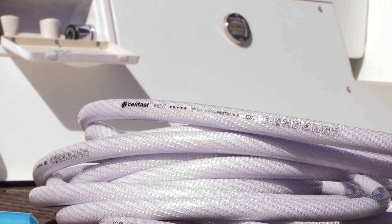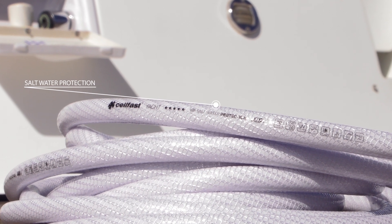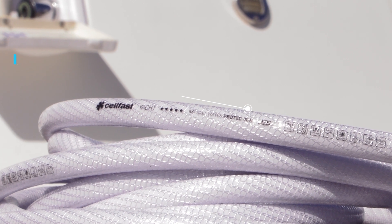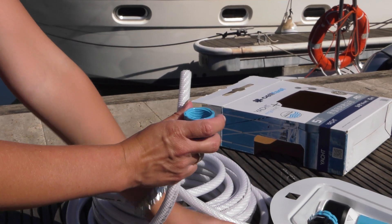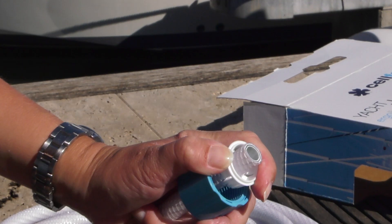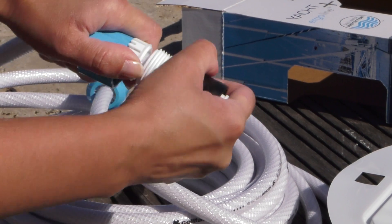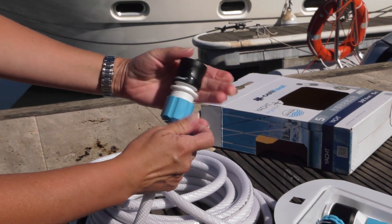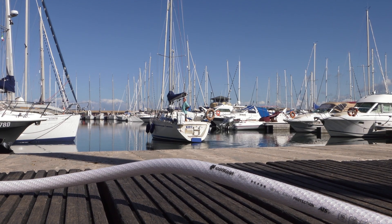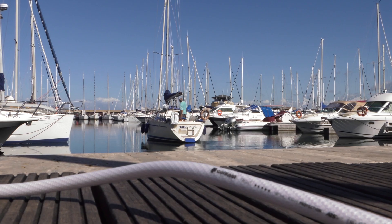Thanks to the use of suitable raw material, the outer layer has gained an outstanding resistance to salt water. The Yacht ATSV Hose is available in two diameters: 3/8 of an inch (9mm) and 1/2 an inch (12.5mm). It is equipped with ATS Variant Tricot Reinforcement, which means the hose does not twist and is resistant to knots blocking the stream of water.